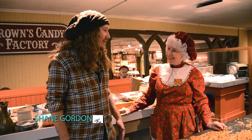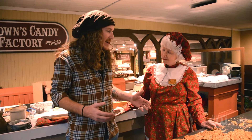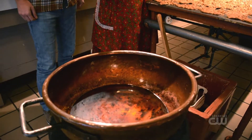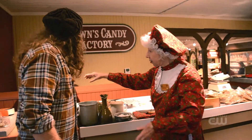So I didn't get to be here whenever you laid all this out, so whenever you dump it out on this table and it dries, what do you do — just start smacking it? Well, what we do is we start out with sugar, corn syrup, and water, we bring that to a full roaring boil, and then we put in these raw peanuts back here.